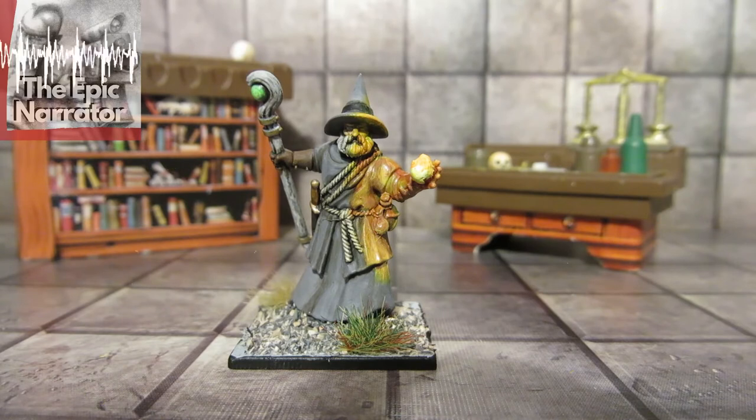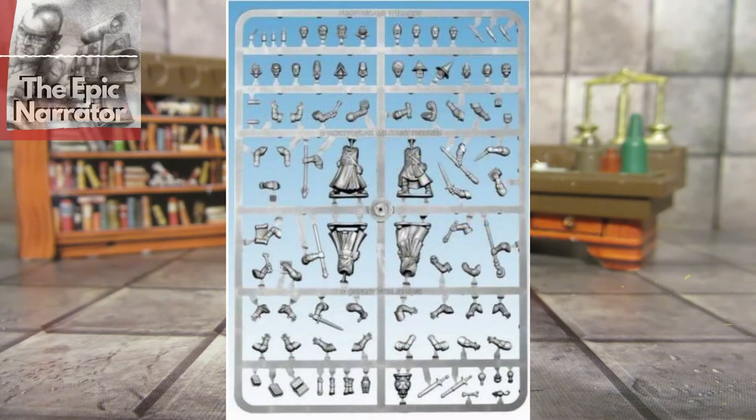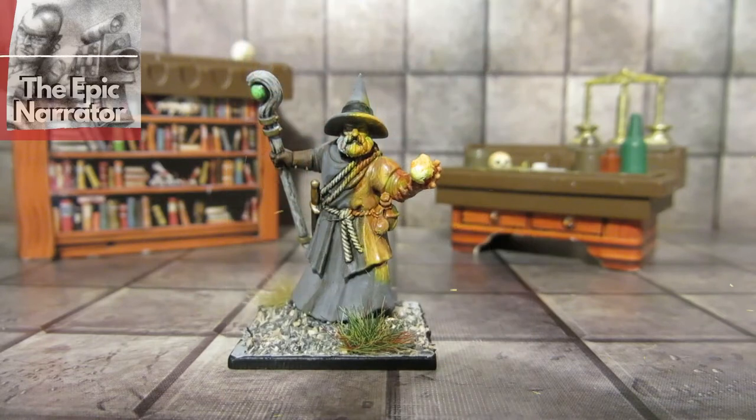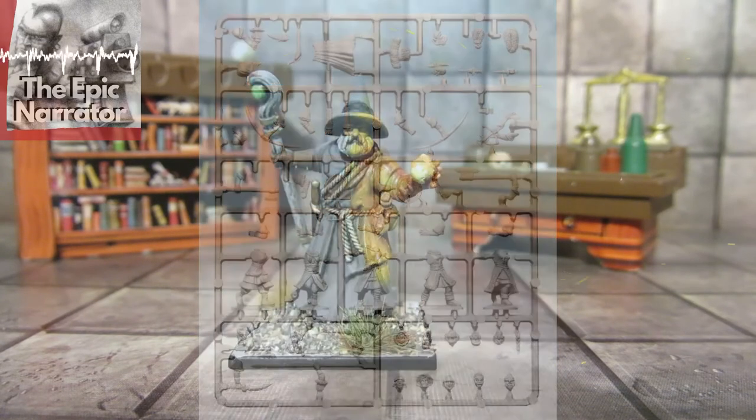Today we're going to look at some spell casters I've recently put together and painted. All four models you're going to see today have been made with the Frostgrave Wizards kit, and one of them is a kitbash also using the Female Warriors kit. Let's have a look at this guy first.